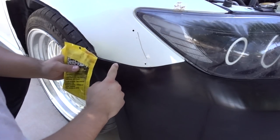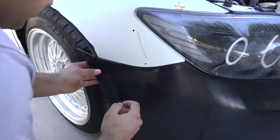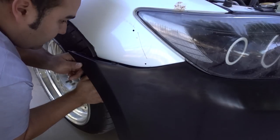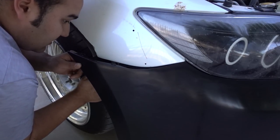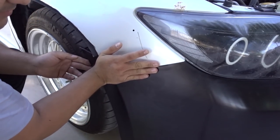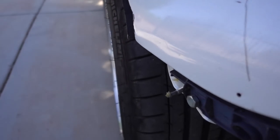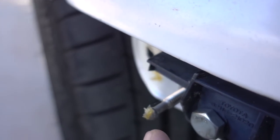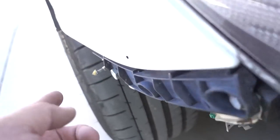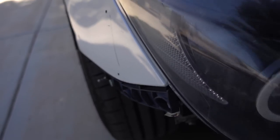In order to know where I'm gonna be drilling the quick latch hole onto this bumper, I put some grease on the quick latch stud, put the bumper back on, and push it tight so it transfers onto the bumper. The grease mark is right there — that's where we're gonna be drilling the hole for the quick latch. You push the bumper onto the rod and the grease transfers onto the bumper, so get that cleaned off and let's get our holes drilled.